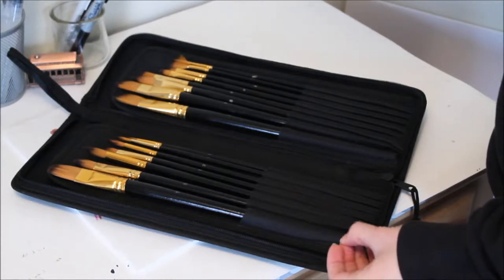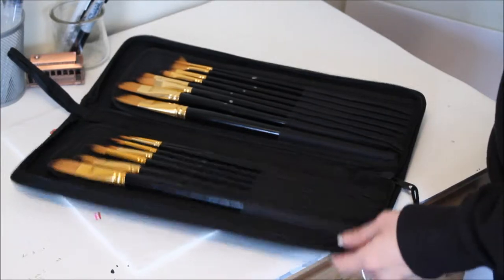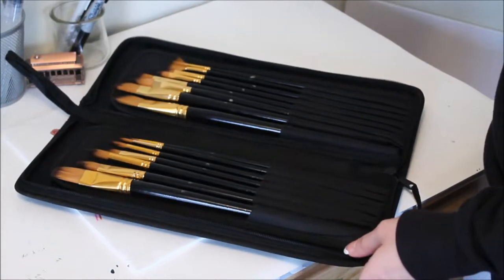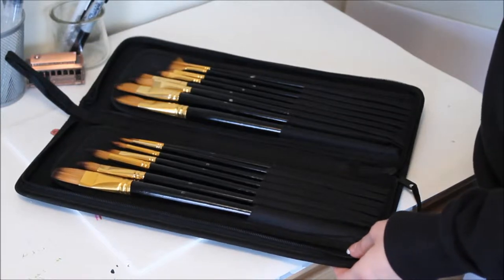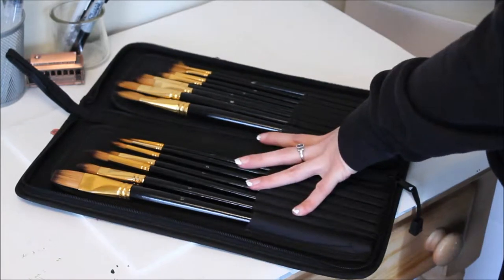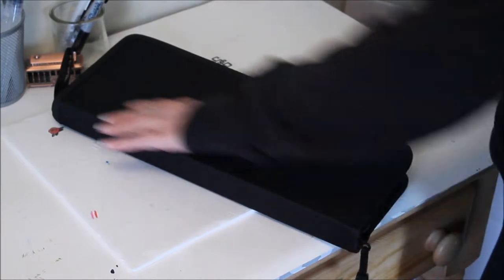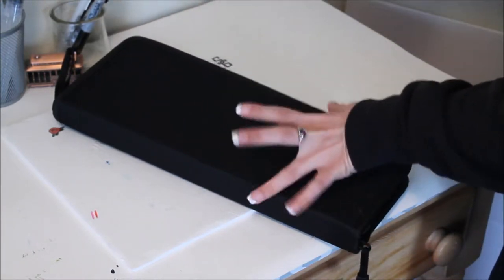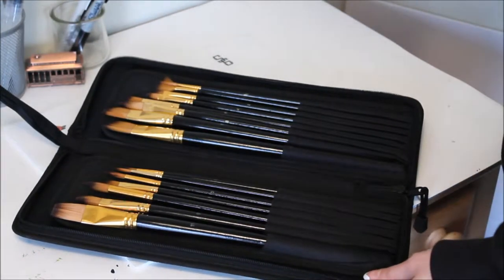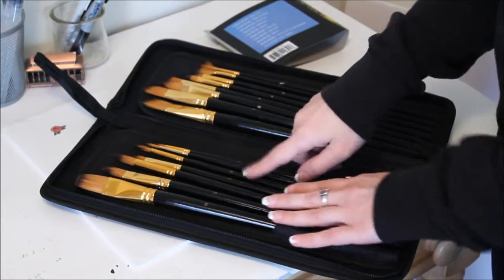There are 15 different brushes: filbert, angle, round, flat, fan, rigger, liner, mop, and a black holder. The measurements of the holder are about 14 by 11 when open, and when you close it, it's 14 and a half by five and a half.